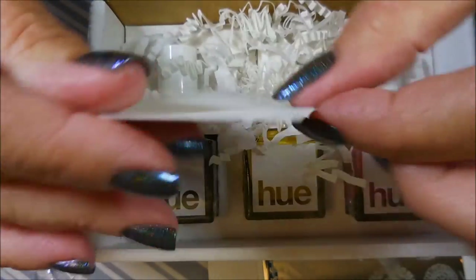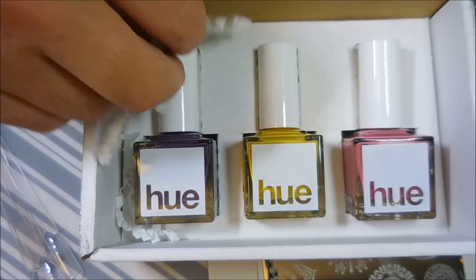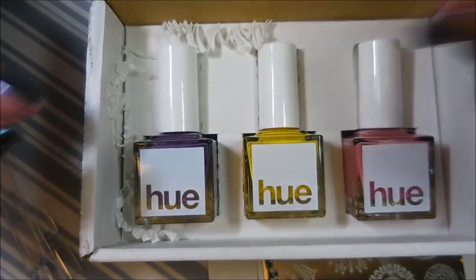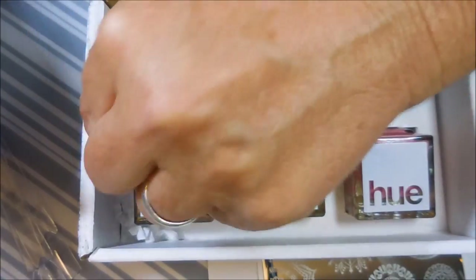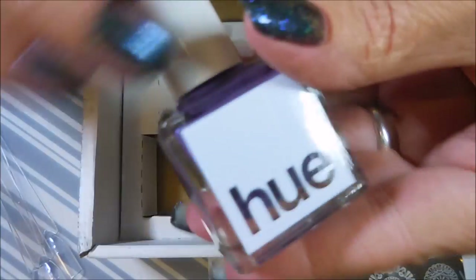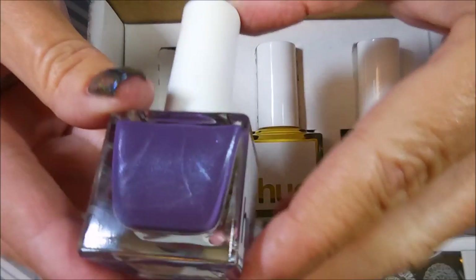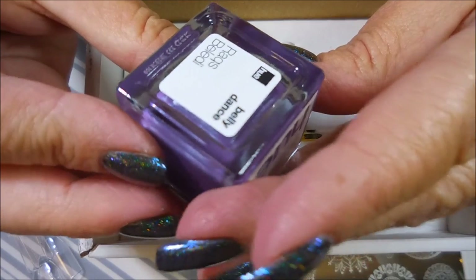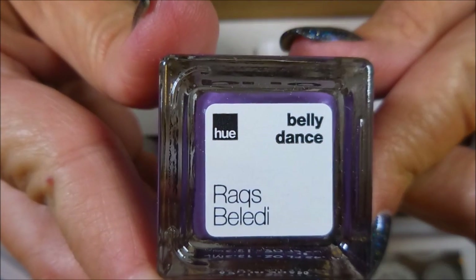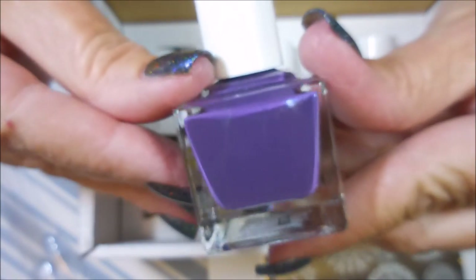We've got a Square Hue sticker and some little paper bits — we don't want those in there. I'm just going to pop these out. We're going to start with the purple one. It's a beautiful purple cream. Love it. Actually, it's got some shimmer in it — I'm seeing some shimmer. It's definitely not just a cream, it's a shimmer.